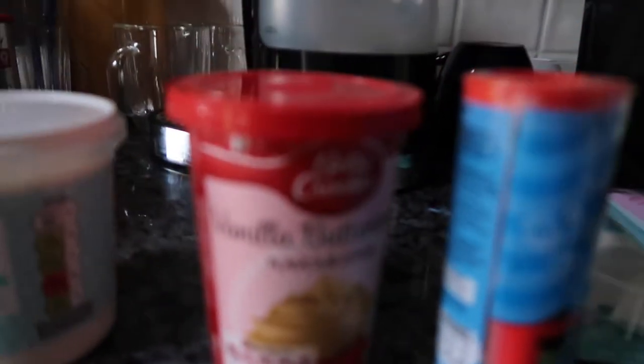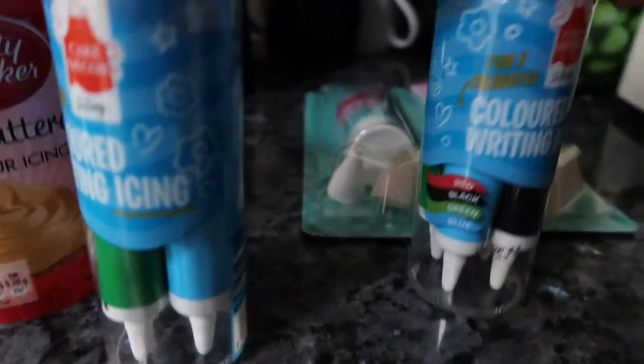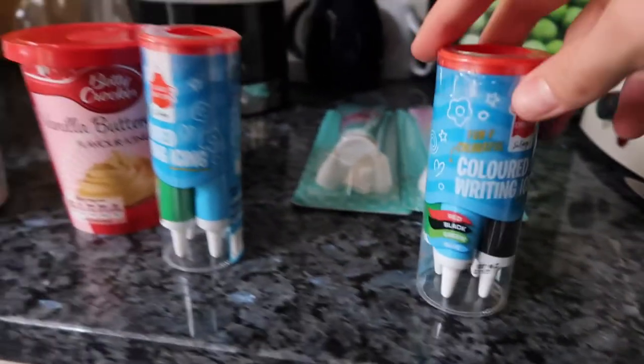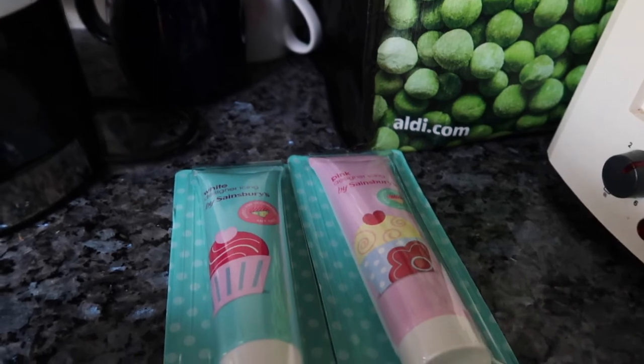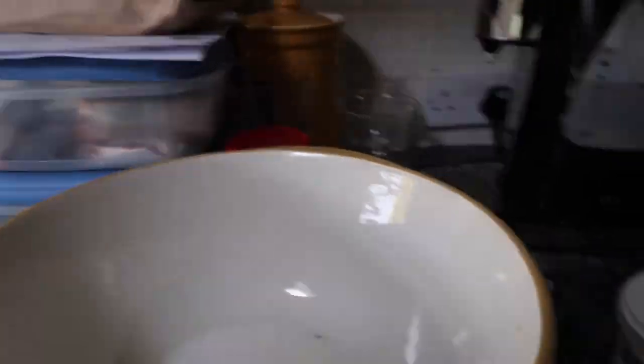First up we're going to make our sugar cookies and these are what we're going to use as the base for our decorated cookies. We've bought vanilla buttercream icing and all these little piping packets as well. We couldn't find yellow, so we're going to try and mix white with red and get a kind of pinky-orangey colour. Becky's begun pouring out the sugar and she's just getting the butter ready.